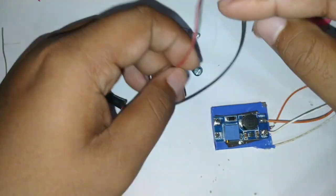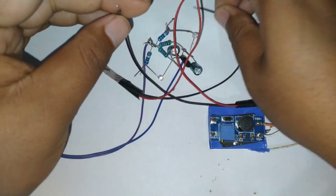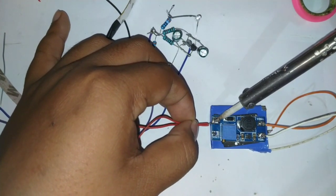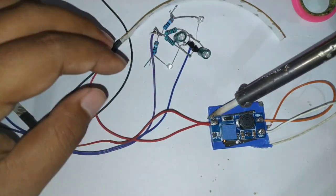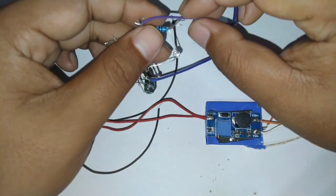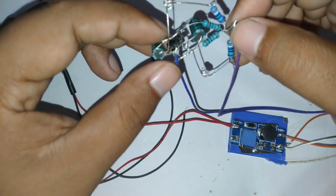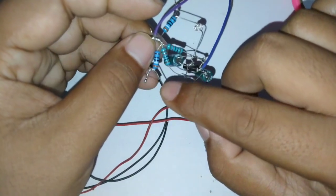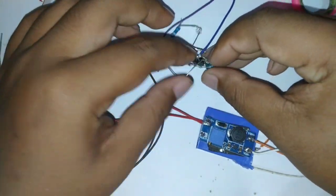Kemudian kita siapkan dua buah LED strip seperti ini yang sudah saya potong. Langsung saja kita sambungkan — kedua kutub positif dari LED strip-nya yang berwarna merah kita sambungkan bersama, yang warna hitamnya kita tinggalkan dulu. Kemudian kita sambungkan ke V-out dari modul step-up-nya. Untuk supaya bisa menjadi flip-flop, kita sambungkan kutub negatifnya ke kaki negatif LED kecil di rangkaian flip-flop — yang kutub positifnya berciri ada resistor 390 ohm.